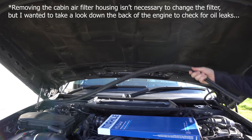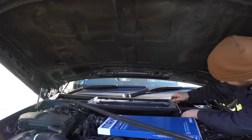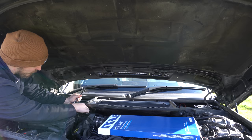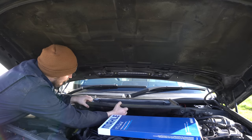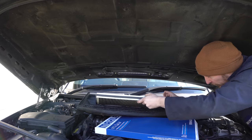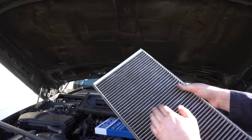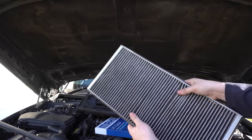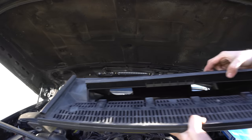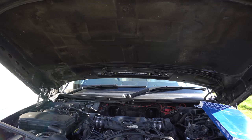To get at the cabin filter, all we're going to do is pull off the seal across the back of the engine bay, get our 13mm spanner, take out these nuts, and pull this panel out. The filter is actually pretty dirty — that's all the crap the filter stops from blowing into the cabin when you're driving along. I wanted to take it out to give the enclosure a bit of a clean and also to have a peek down the back of the engine, because there are a couple of places down there notorious for oil leaks on these engines. Checking down there, I can see the bell housing of the gearbox — there are a couple of pipes at the top that can leak from O-rings connecting into the oil cooler on top of the engine. At the moment that all looks pretty dry, which is good.